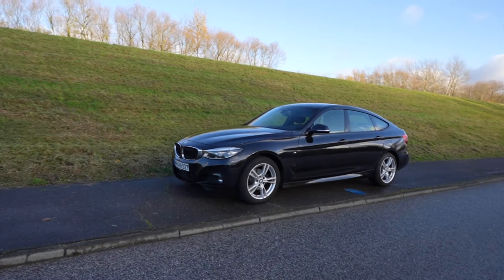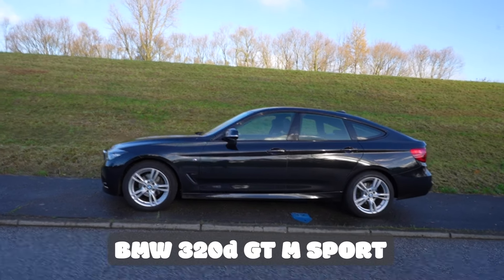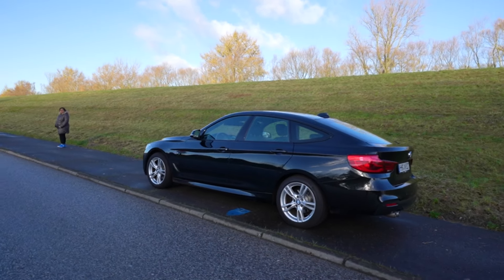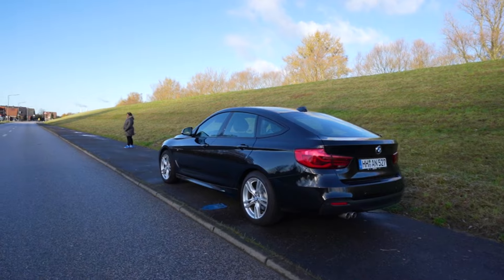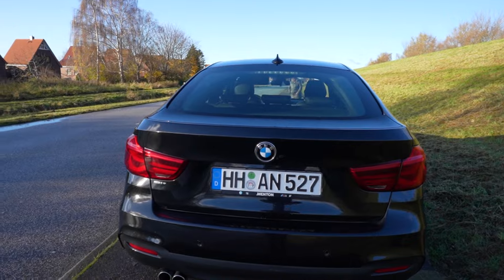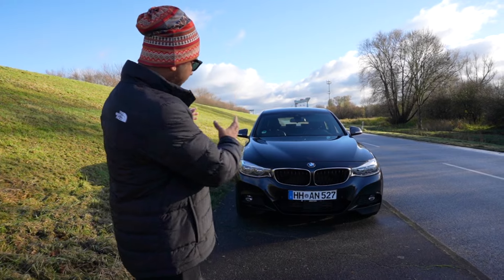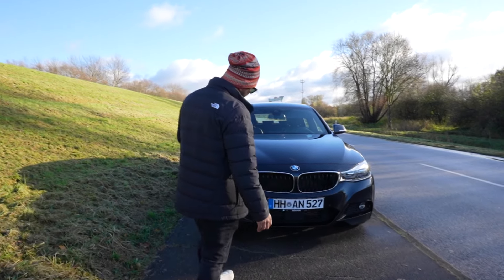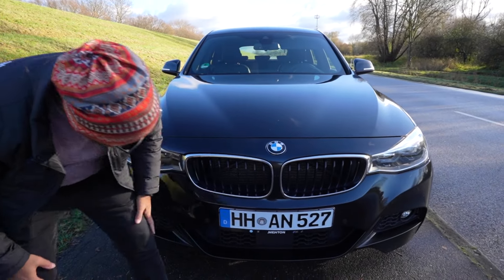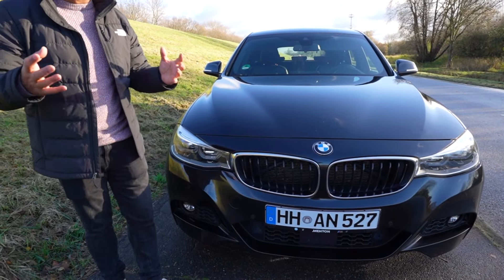First of all, this is the BMW 3 Series Grand Turismo M Sport. This car was listed on the list. Let's look at the front view. This car has a very aggressive look.